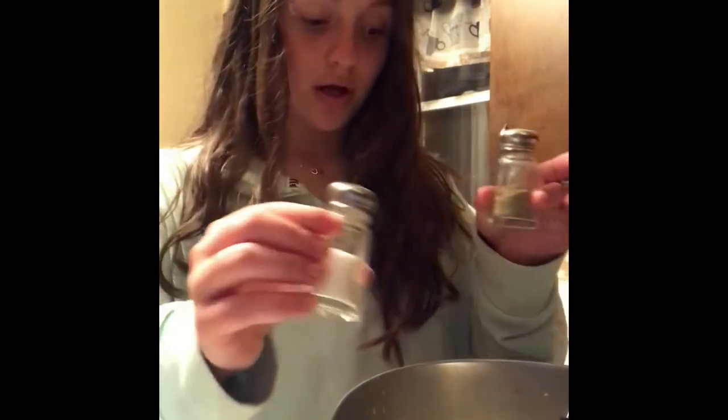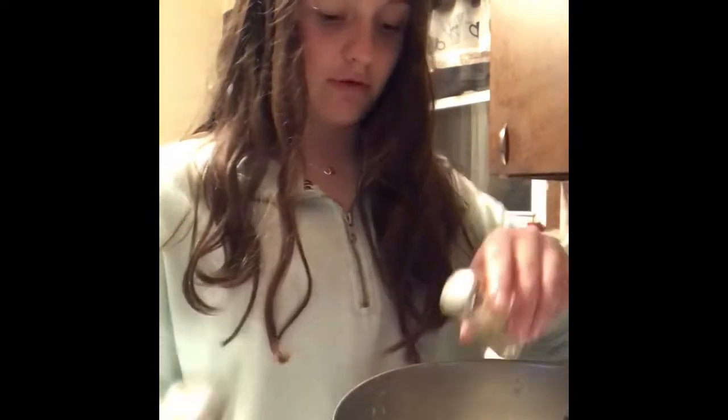Use your mixing spoon to get the mashed potatoes off the sides of the pot so it's all in the middle, and then mash again. Keep doing this constantly so there are no lumps or bumps in the mashed potatoes. Next, you're going to want some salt and pepper — just put a little bit in to add some flavor.